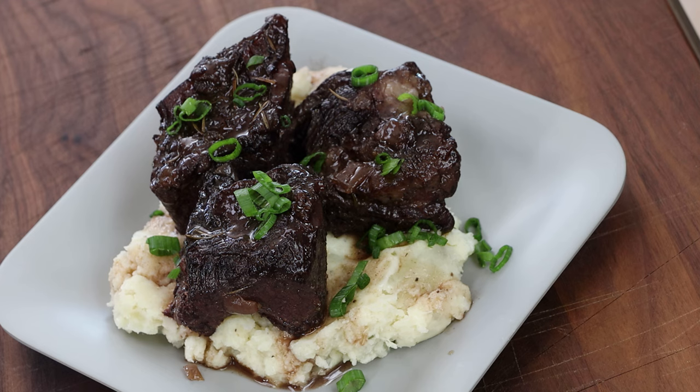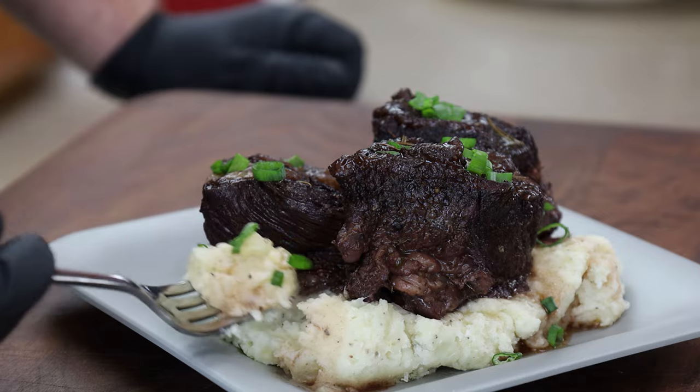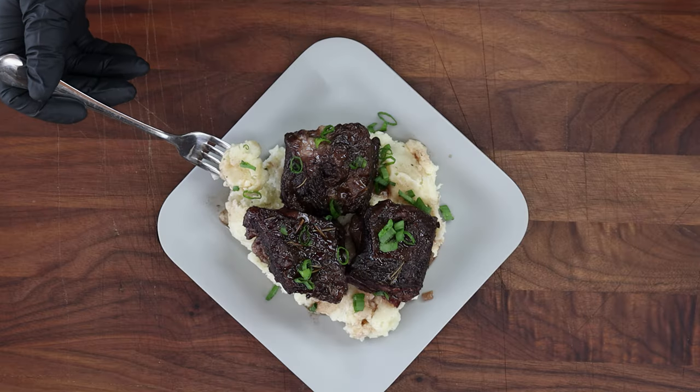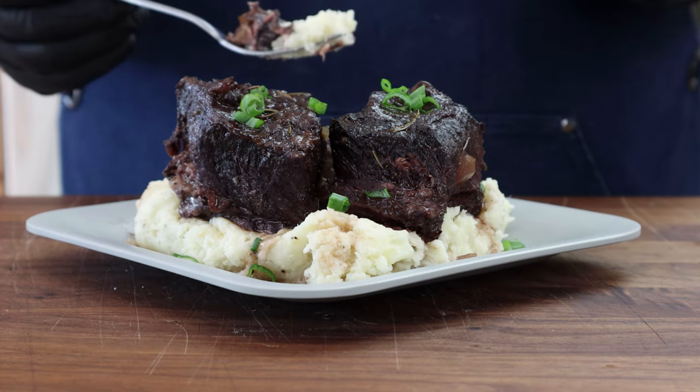Our red wine braised beef short ribs with horseradish mashed potatoes. I'm not waiting any longer — I'm diving in. A little taste of these mashed potatoes first — I love horseradish, especially in mashed potatoes. Nice little bite from that horseradish. Now some of the beef short rib. This is a pretty classic way to prepare beef short ribs when you're braising them in red wine, and there's a reason it's a classic — it's delicious. One great thing about this dish: you could reheat them the next day and they'll honestly taste even better, with more flavor that develops. If you want to do it a day ahead, go ahead.